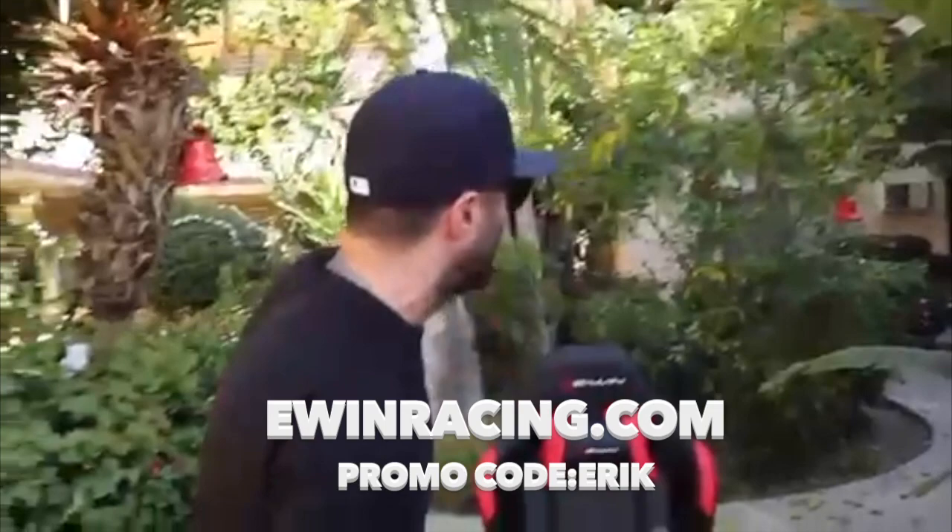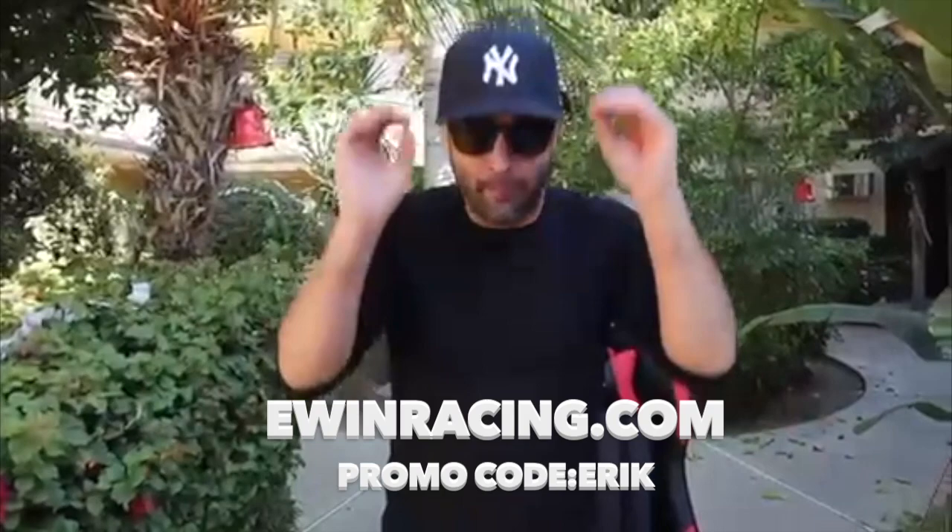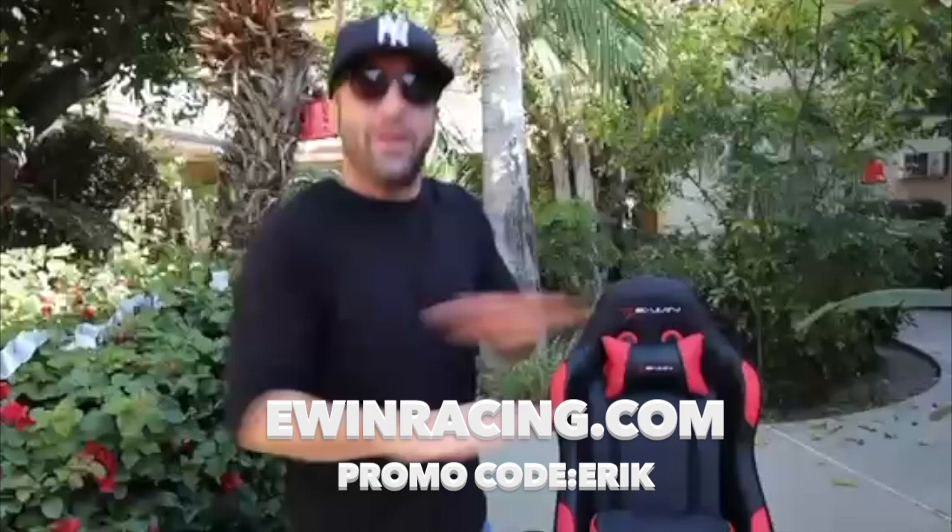What's up guys and gals? Vincent O'Shaughna here, and today I'm coming at you guys to talk about E-Win Gaming Chairs. Alright guys, you don't know me — whoever's watching this, you don't know me, right? But trust me, if you get this chair, you'll never need another chair in the history of chairs. Period.